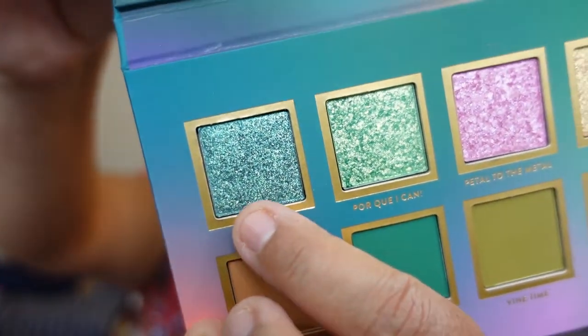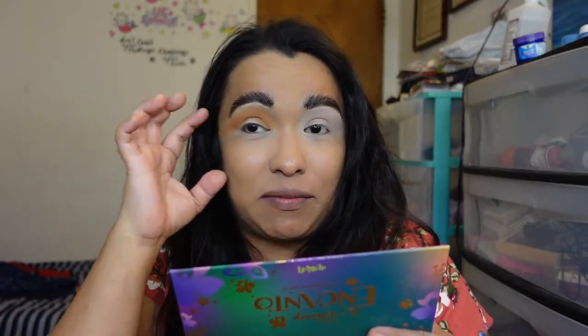Now I'm going in with the beautiful teal Encanto shade — it's a shimmer with some glitter in there. I'm applying it with my finger right in the middle of the lid to create a halo eye.